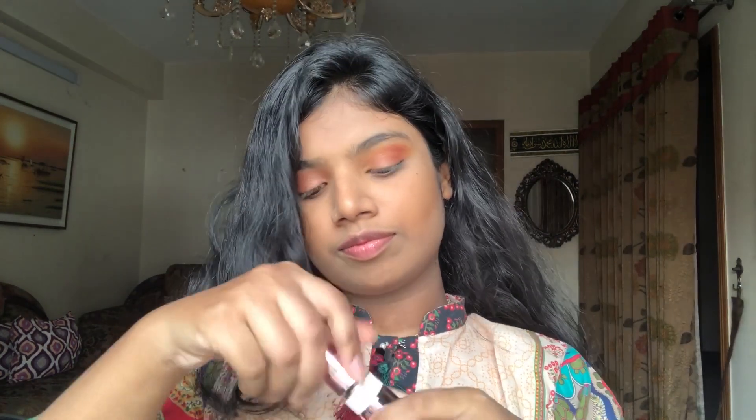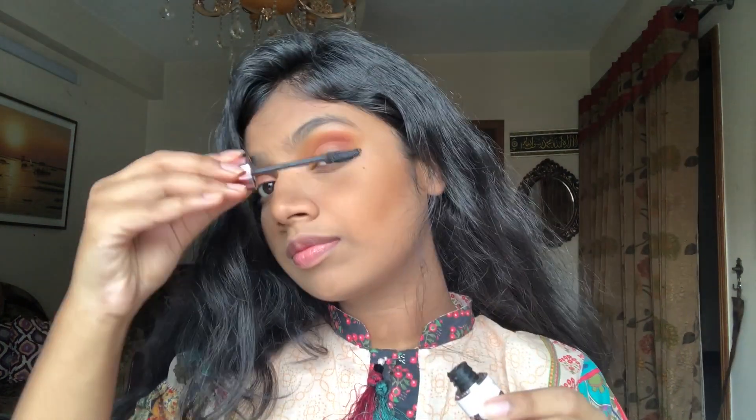Now I will use the mascara, and this is the Maybelline Lash Sensational Mascara. Next I'm going to apply blush, and for the blush I'm using the Technic Mega Blush Palette, using this color.